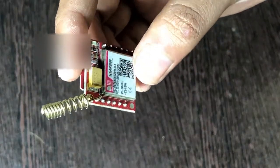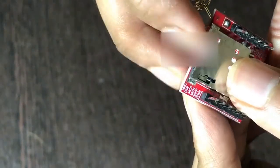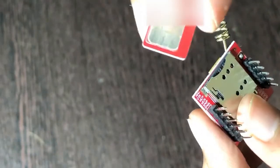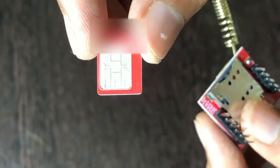This is the SIM800L GSM module. It is the 2 gigahertz quad band module which supports a micro SIM card — and this is the SIM card which is used in this.